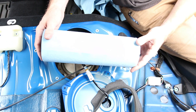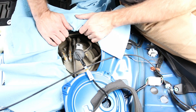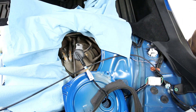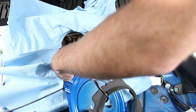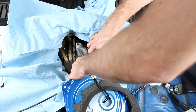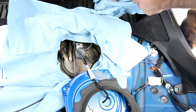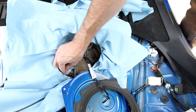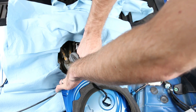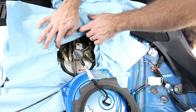Grab a roll of paper towels — I'm using shop towels here. I try to minimize the amount of gasoline spilled on the interior of the car, so I'm making a nice little area so any drips get absorbed. Also, just kind of remove some of the dirt and dust from the top of your fuel pump, because that stuff could technically fall into the gas tank — cleaning it up is not a bad idea.